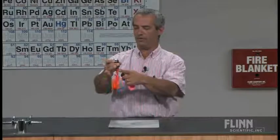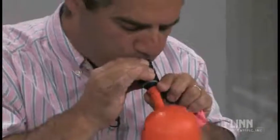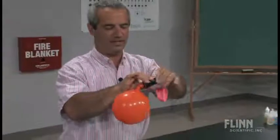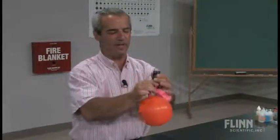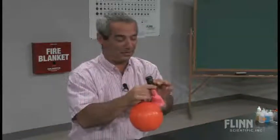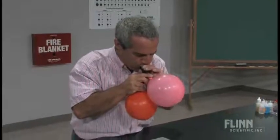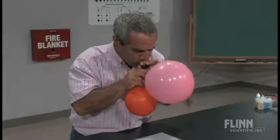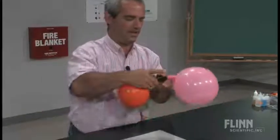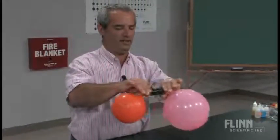So if I wanted to blow up this balloon, I can unscrew this side, open this up, and blow it up — and it's closed off. And then if I want to blow up this one now, my mouth is only going on a part of the plastic that's nice and smooth and meant for a mouth to go on. There we go. And then you would just do the demonstration like this — open up one side, open up the other.